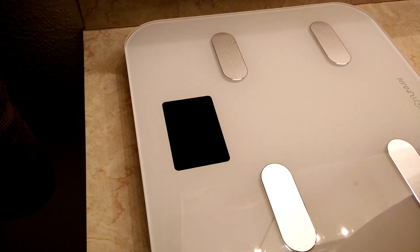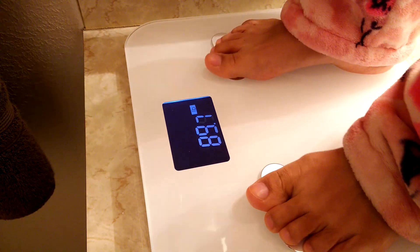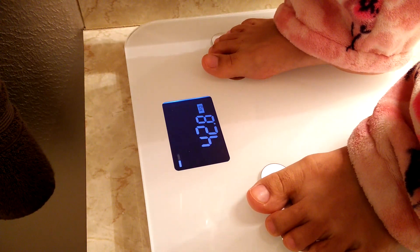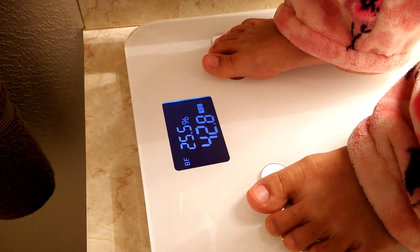Another feature I like about this scale is it recognizes when my wife steps on it versus when I step on it. When she steps on it, it will switch to kilograms because that's what she's used to. When I step on it, it reverts to pounds. So it has a memory of who goes on it.